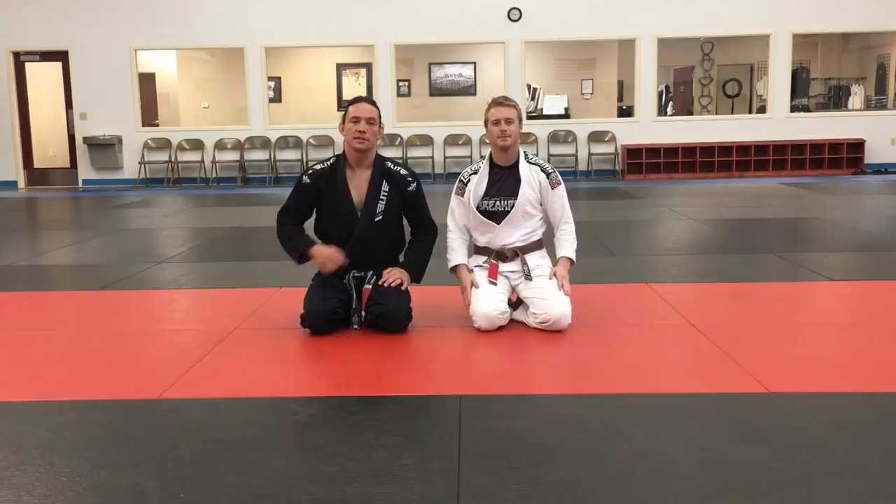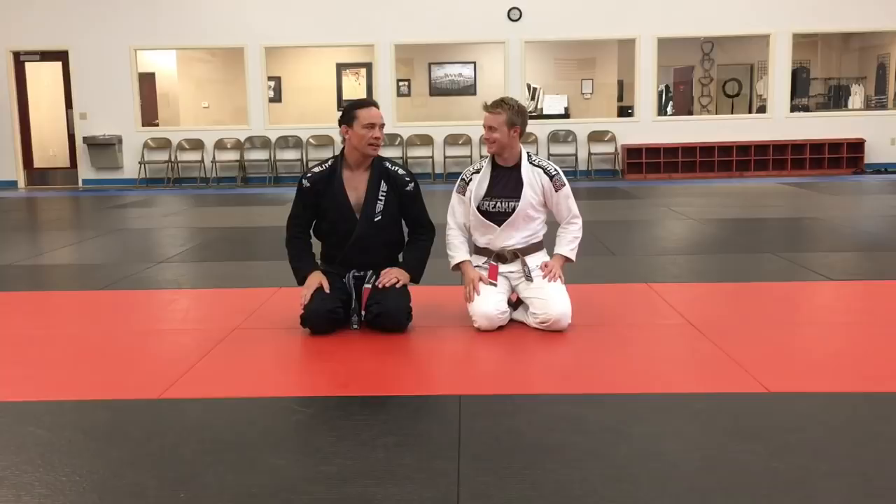Hi there, this is my assistant Jason Hill, and I'm Ty Gay. That's my real name, don't make fun of me. Just kidding.